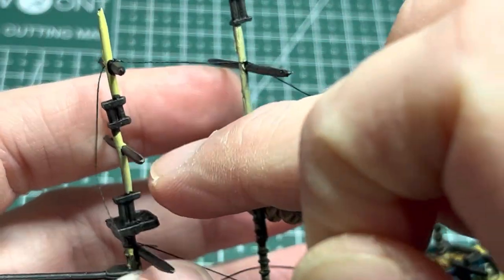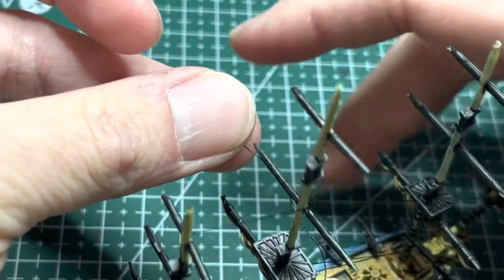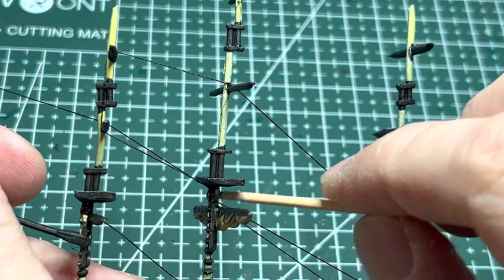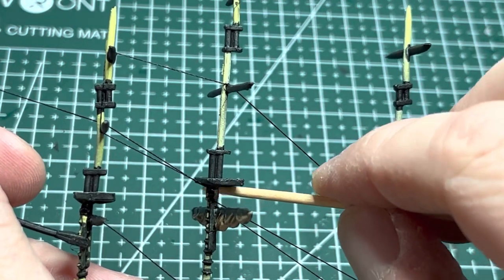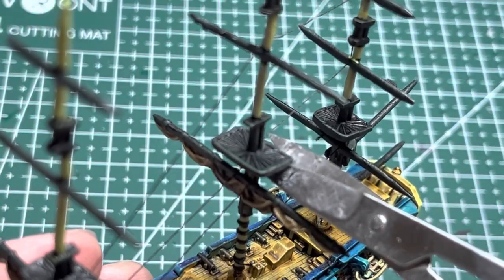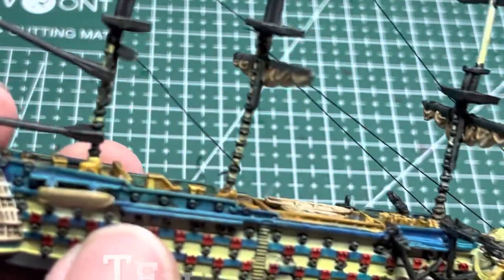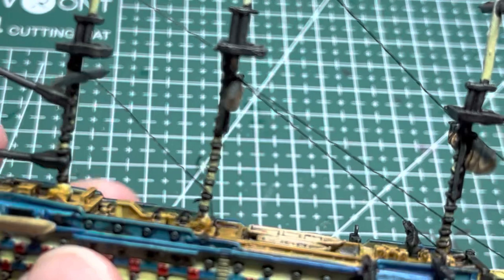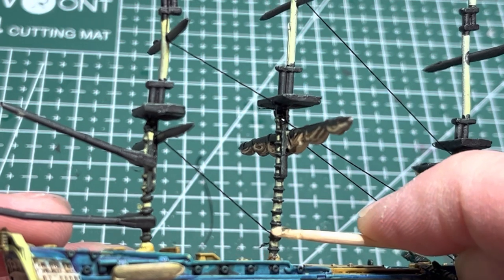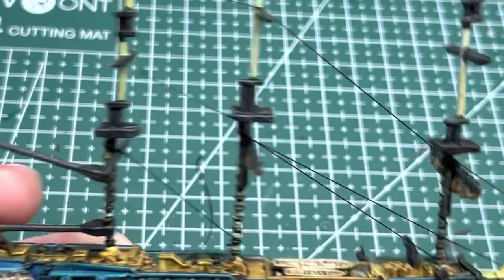Crisscross it again and go underneath the mizzen topsail. Give yourself several inches of line and then cut it. Route it through where the main top is, wrap it around, and while applying some light pressure apply gel super glue to that area. Apply tension and allow it to set, then snip off the excess string on both ends. Even when you try to apply constant pressure sometimes some lines will go slack — re-tension by applying gel super glue onto the slack lines and pressing them against the mast until tension is restored.